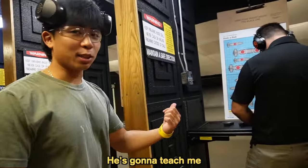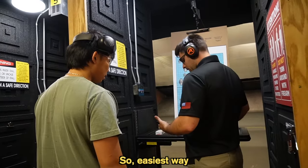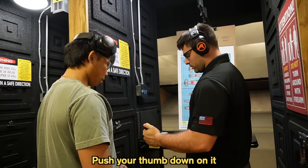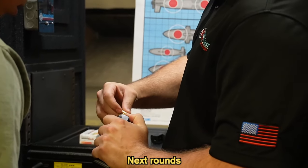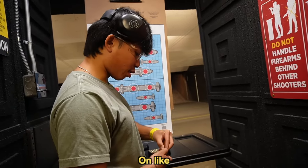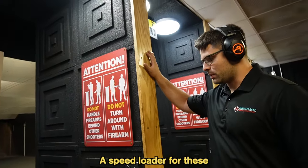I never loaded a gun before. He's gonna teach me how to load. What's your name? I'm Tyler. Nice to meet you, Tyler. So, easiest way — first round, just press down, slides right in. Easiest way to load these afterwards: push your thumb down on it. See this little lip right here? You wanna put your next round just a little bit behind it, push down and it slides right in. Do people have competition on who loads the fastest? Most of the time you just get a speed loader for these.